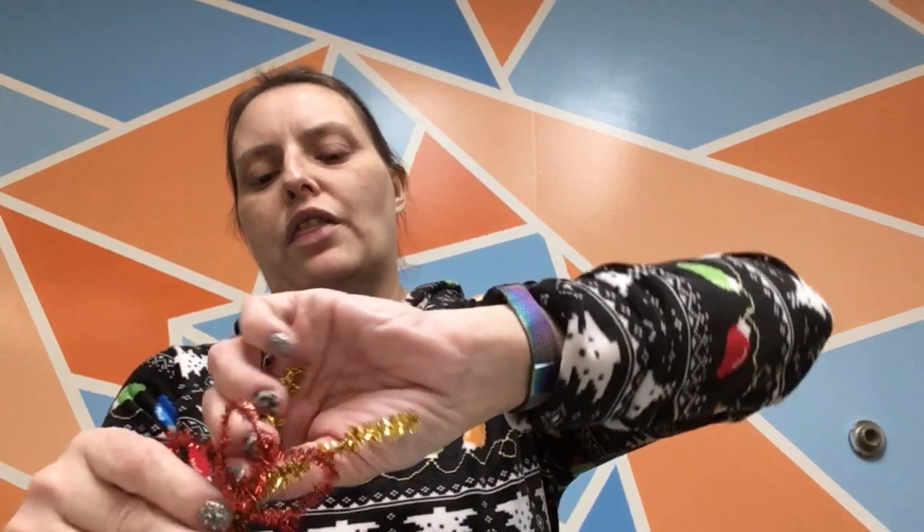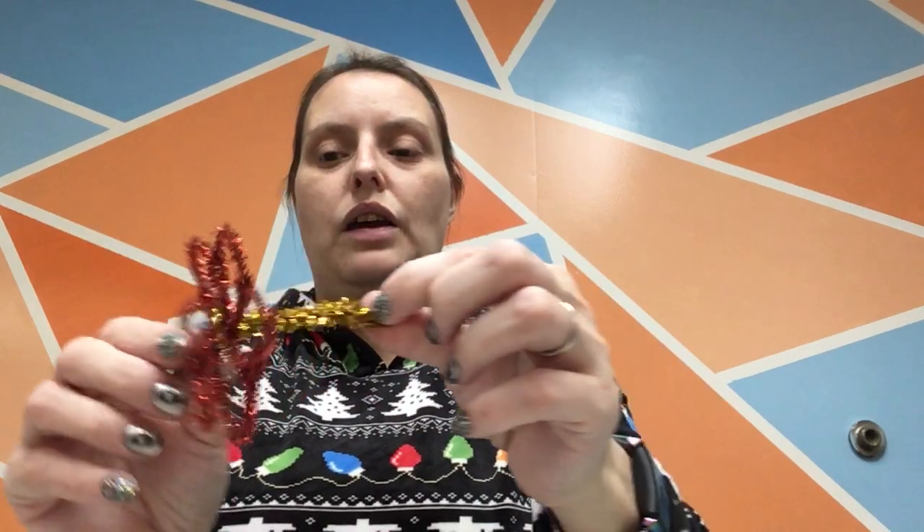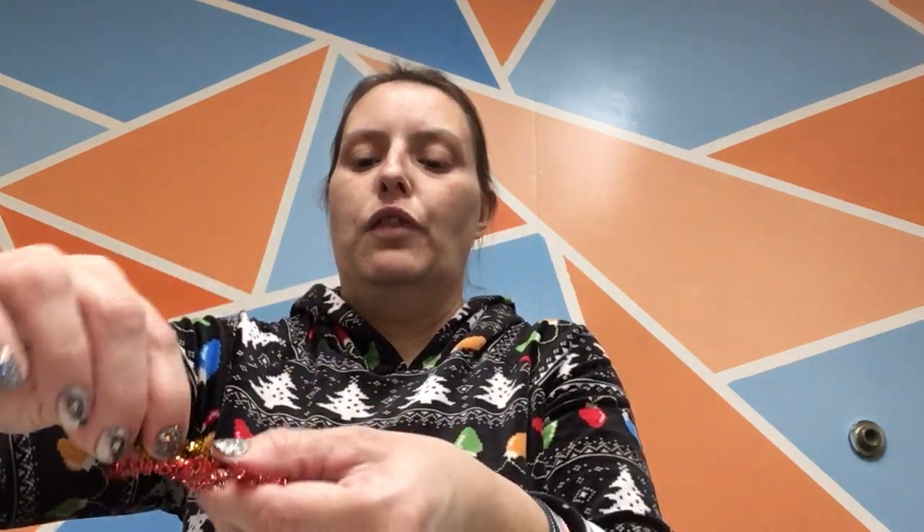Then take your gold pipe cleaner, fold it in half, and cut it because we only need half. Set the other half aside. Thread this half through two petals that are directly across from each other. Then take that gold pipe cleaner and twist it together the entire length so the whole length is twisted together. Once that's done, flatten it down and make a spiral in the middle of your poinsettia. It's easier to move the poinsettia than the pipe cleaner. Once you get to the end, just wrap it right back around and tuck it in. And there you go — you've got your little poinsettia flower.